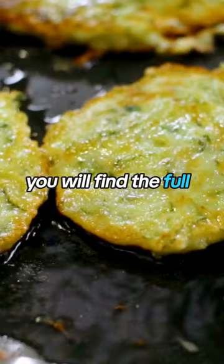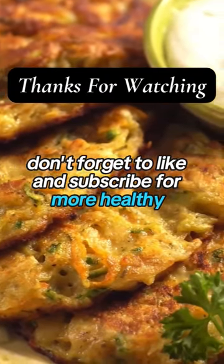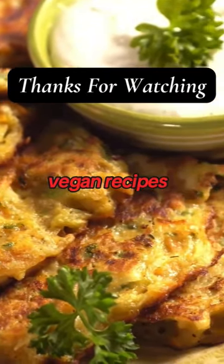You will find the full free recipe in the video description below. Don't forget to like and subscribe for more healthy vegan recipes.